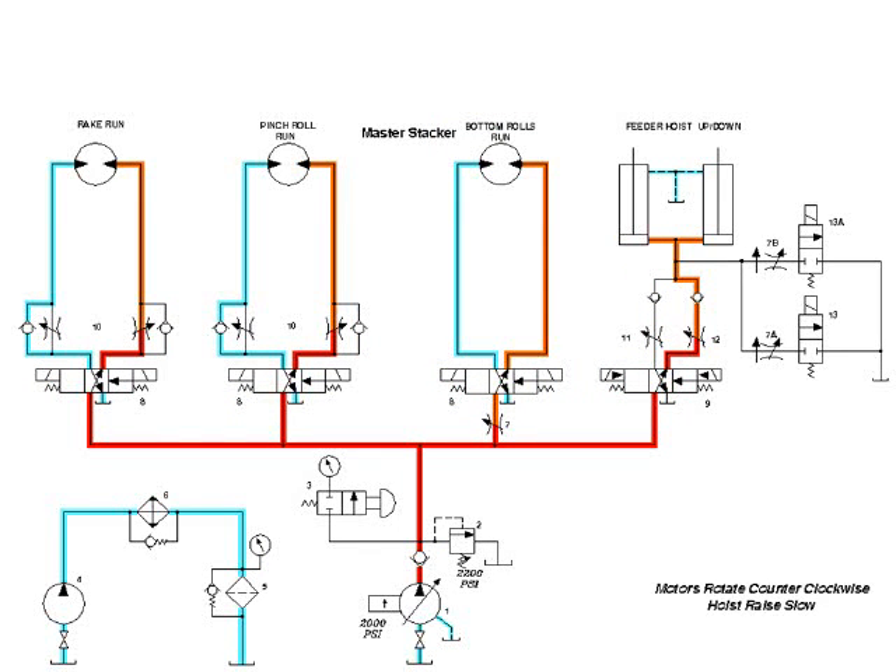When the machine cycle changes, so do flow paths through the components. Without schematics drawn this way, the troubleshooter must look at the components in only their power-off state. He must then compare the hydraulic schematic with the electrical logic and imagine how the flow paths will change. The more opportunities for mistakes we can eliminate, the more effective the troubleshooting tool will be. Typically, we use our troubleshooting manuals as textbooks when teaching an advanced troubleshooting class and leave the manual behind to be used as reference and a troubleshooting tool.